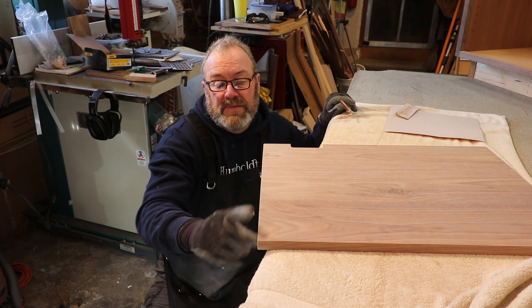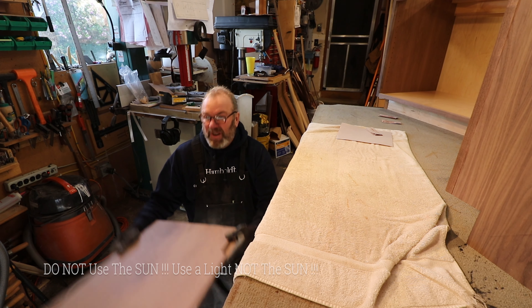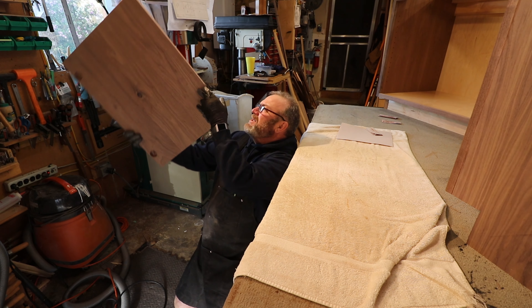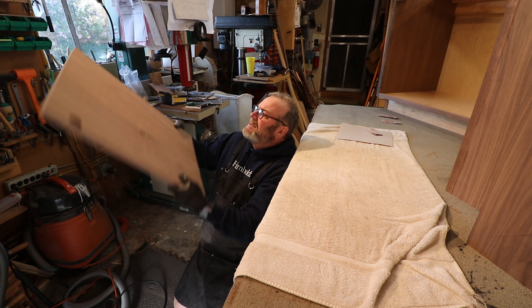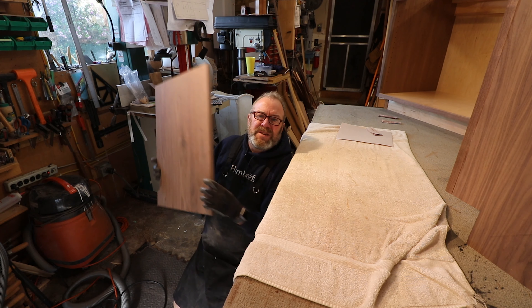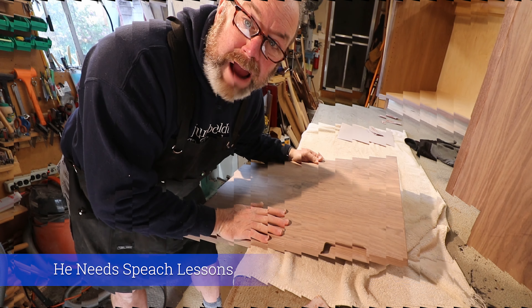It probably takes about five or ten minutes to sand a door. Also, check it out in the sun — hold it up to the sun and make sure you don't have any dings or scratches or anything that looks crazy. Now is the time to do it, because once you put stain on this door you can still fix it, but the stain will just gum up your sandpaper. This one goes over into the done pile, ready to stain. I've got five more to sand.